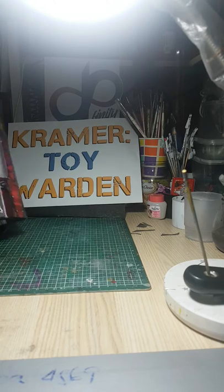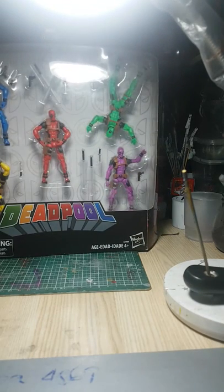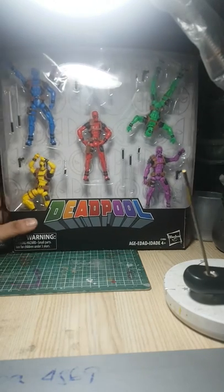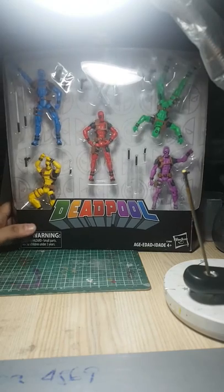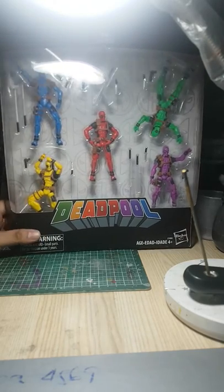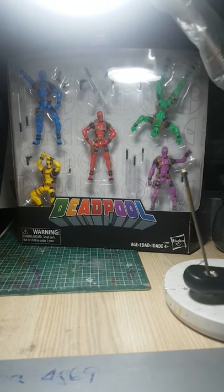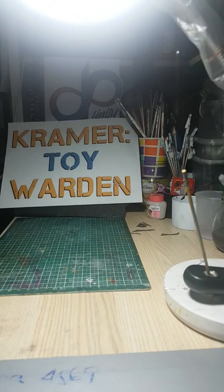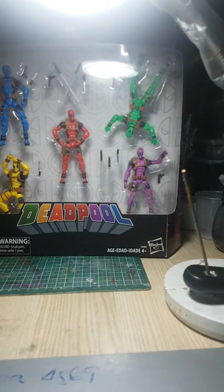We're going to do this again since it's very easy to unbox. This is the Deadpool 5-pack or box set from Hasbro — the Deadpool in 3.75 scale. Unfortunately I've already opened this box, but we'll do it again courtesy of our friends at Kramer Toy Warden.